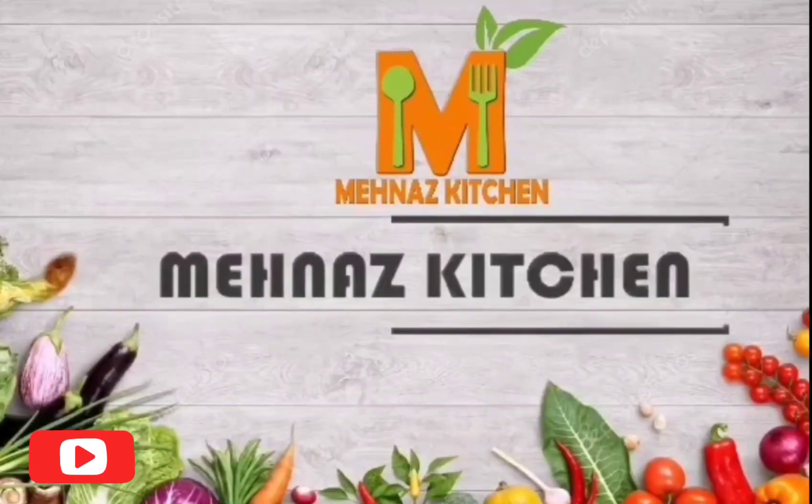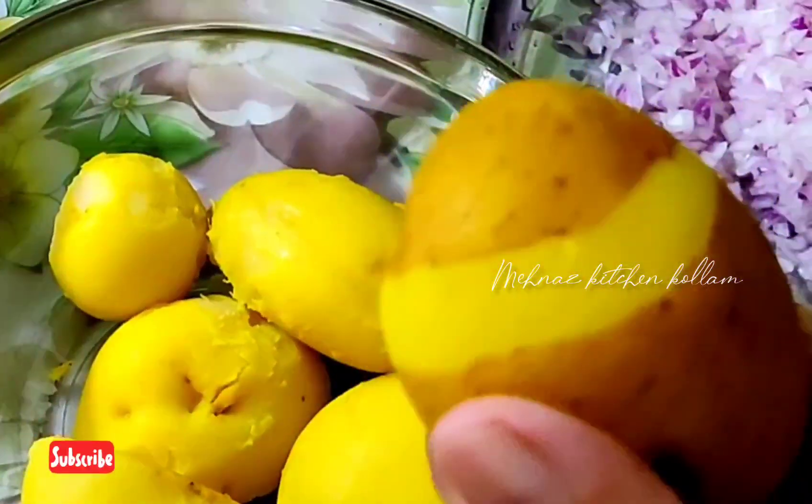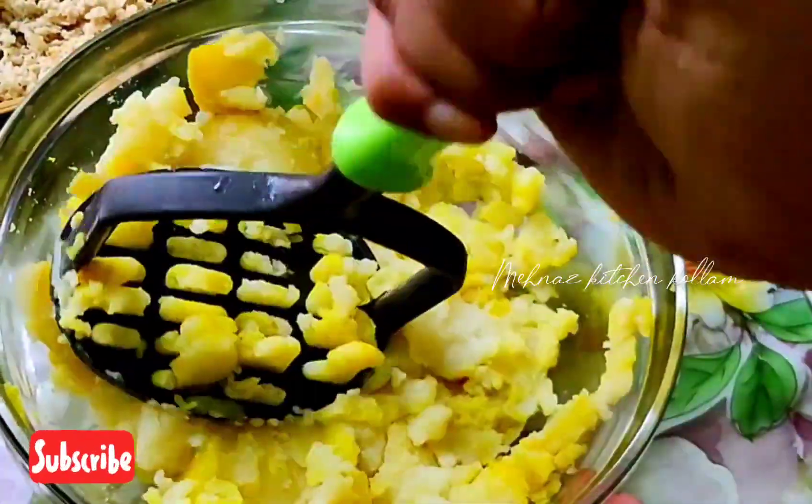Hi Friends! Welcome back to Manas Kitchen! I am going to make a potato snack in 4 minutes.